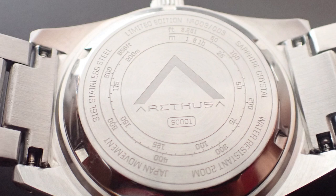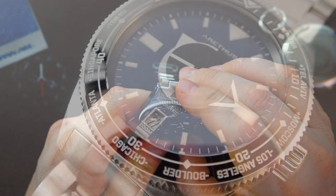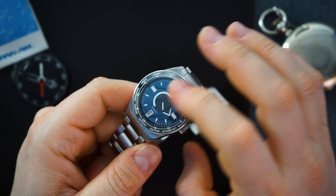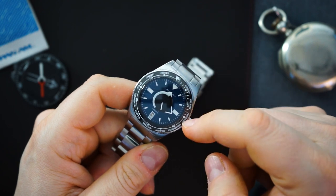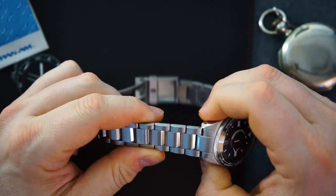The case back has world time information on it, fitting because you get that world time bezel. The bezel features a few different cities — Sydney, the Azores, Geneva — and there's a line throughout the bezel with a 15-minute counter. All of that is lumed.